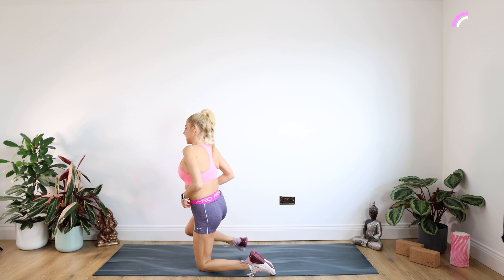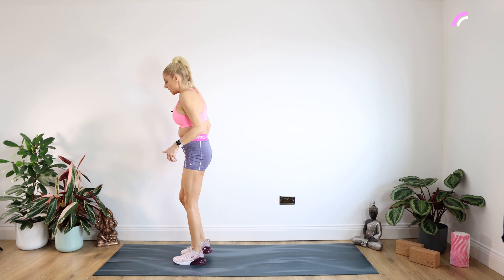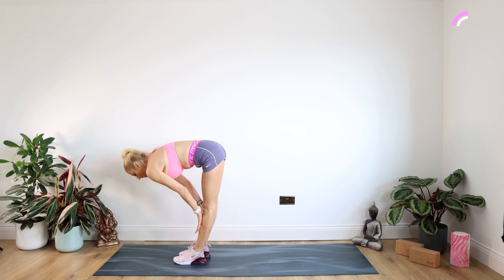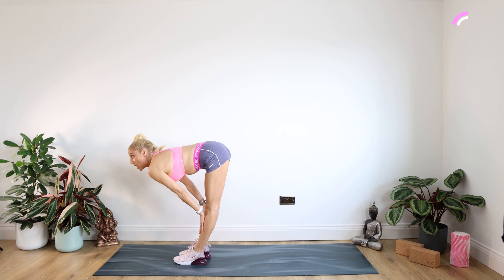We're going to be coming up to standing now, doing some IT band stretches. But just to start off, we're simply doing a nice flat back extend — hands just underneath those kneecaps. Lock back those knees and really push your bottom out to the wall behind. Keep your shoulders down away from those ears. Staying there for 10.